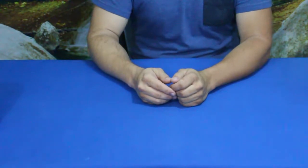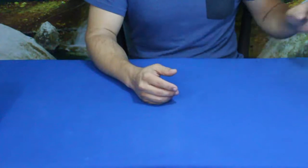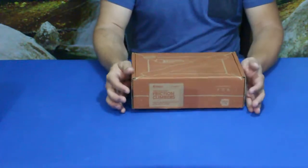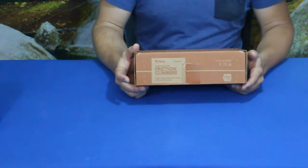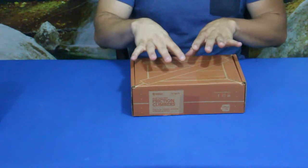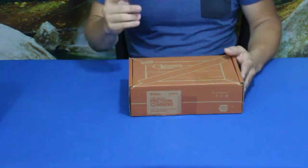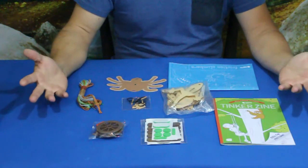Hello everybody, welcome back to the World of Me. My name's Cougar and this is another episode from a Kiwi's Tinker Crate. We have another box today and as you can read on the front right here, it says 'Friction Climbers.' I'm not real sure exactly what this is but let's go ahead and open it up, see what's inside, and get to building.